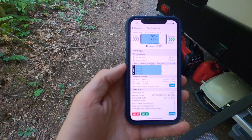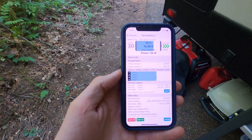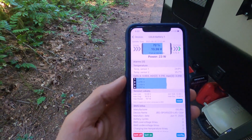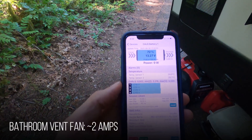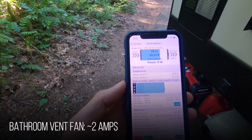Got a little load testing here — this is what the fan takes. We went from 0.68 amps up to 2 amps, so it takes about 1.1 times 2 — so 2 amps. That's not bad.